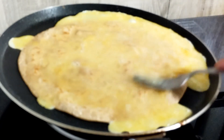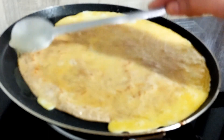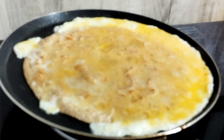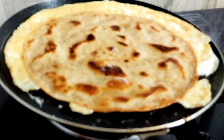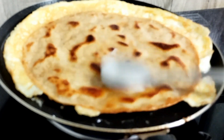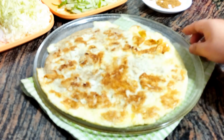Let's go. Now we are ready to roll the roti and roll it into the roll. Now we are going to remove it from the pan.